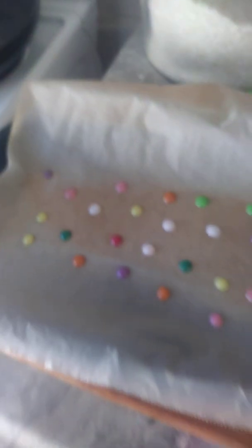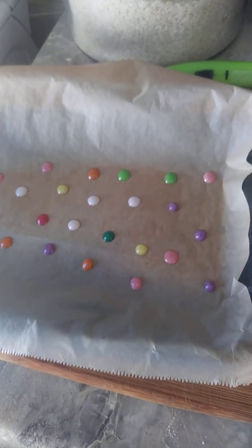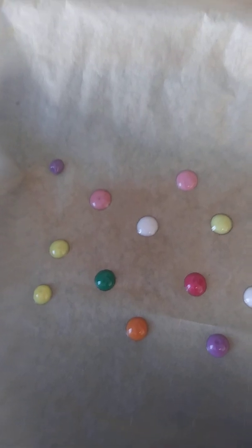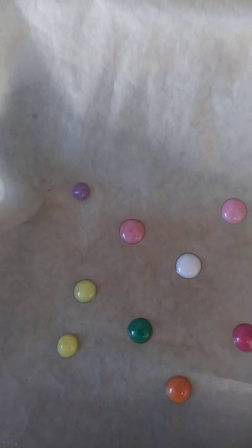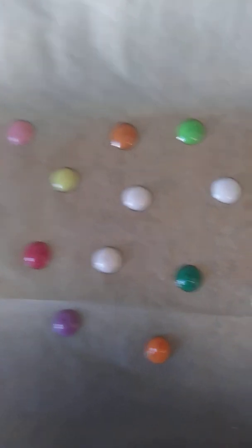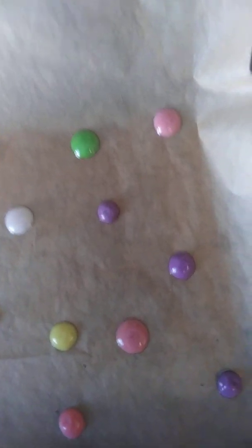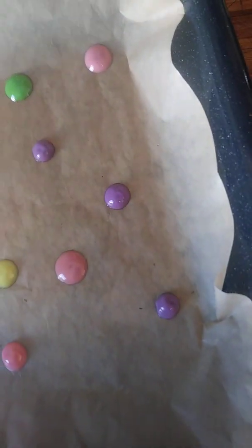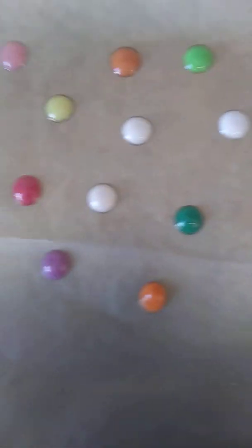Alright guys, I'm back. This is what they look like melted — I just took them out. They are different sizes; I guess some melted faster than others. As you can see, that purple one is really tiny, which is fine with me. Some of them melted all the way. The purple ones seem to be my challenge — look at that one, it's bubbly. So the purple ones are acting up.